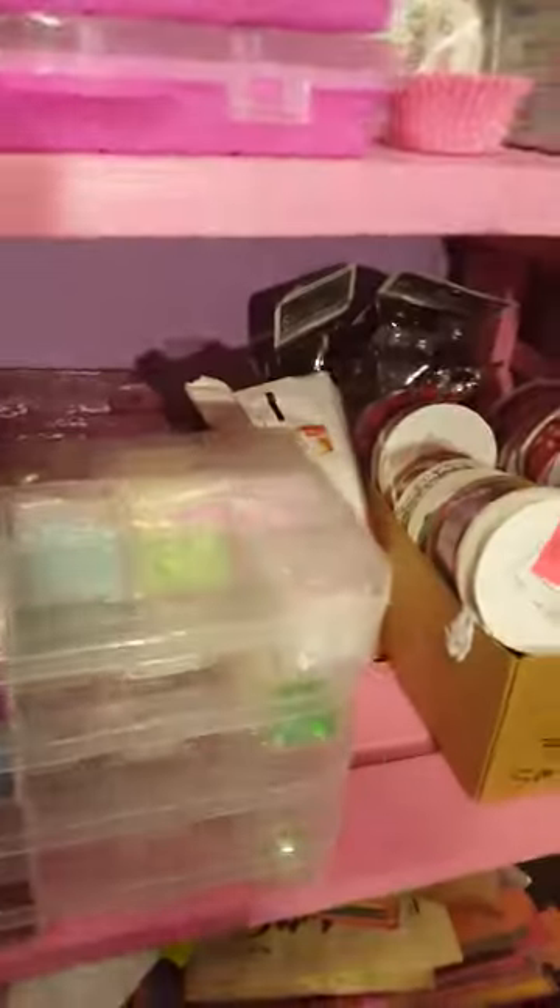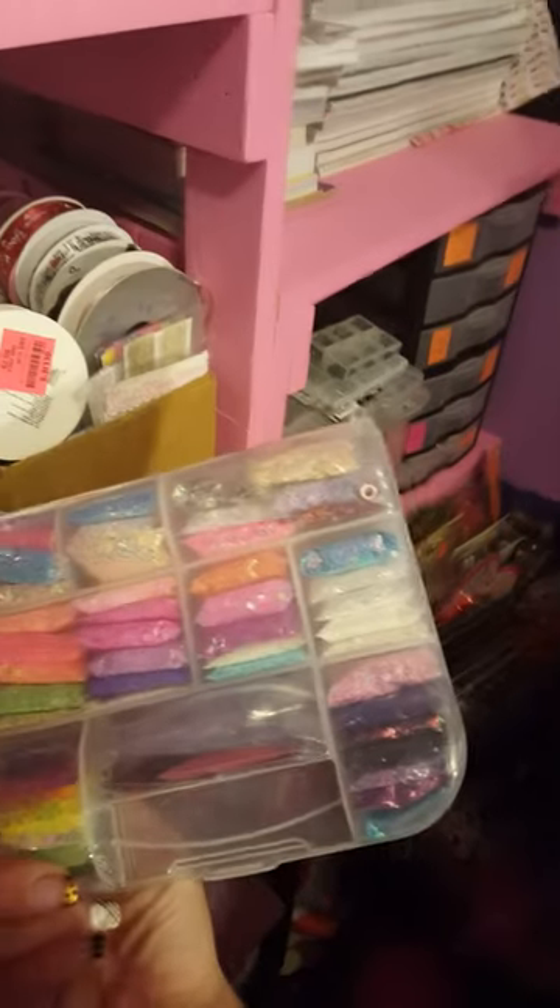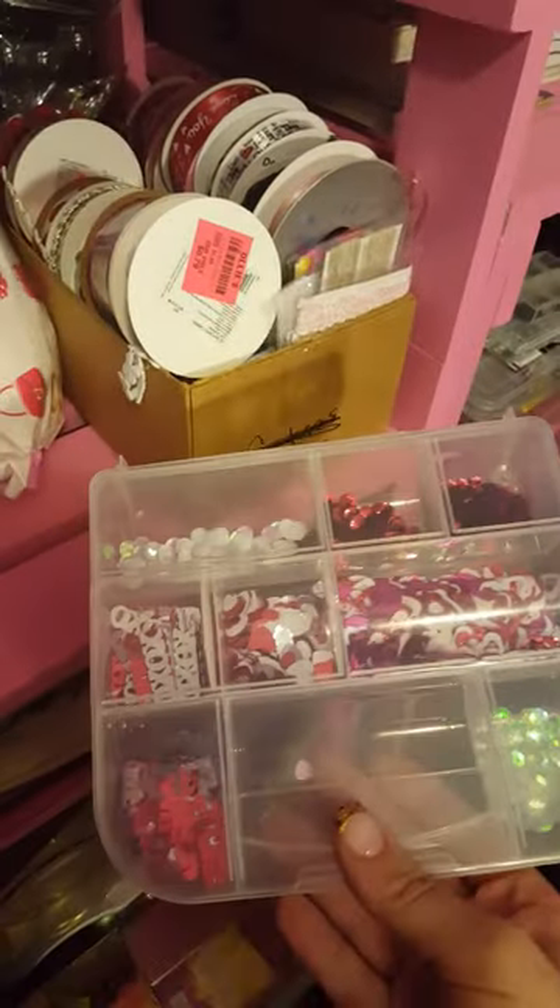I just can't possibly show you guys all of that — there's so much, it's overwhelming. There are times when I'm in this craft room and I'm just like, oh my god. I'm organized, but it's still overwhelming. On these shelves there's more glitter and spangles. It's easier for me to go shelf by shelf. Here's another one with lots of glitter, lots of spangles, and all these sequins.